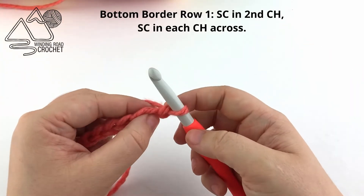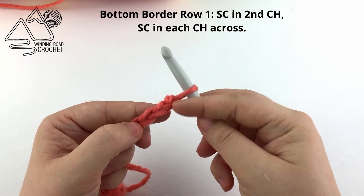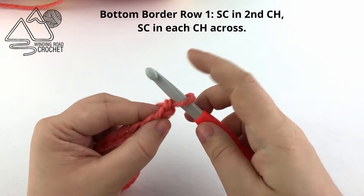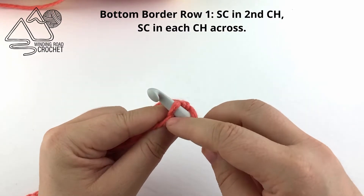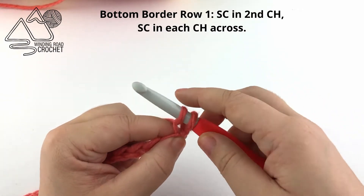Once you have chained the appropriate number for your size blanket, we are going to single crochet into the second chain from the hook. I am going to work into the back bumps because we are working the border as we work the entire blanket, and this will be our finished edge.